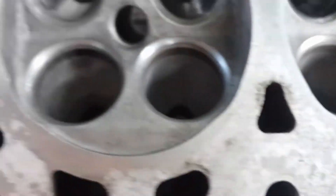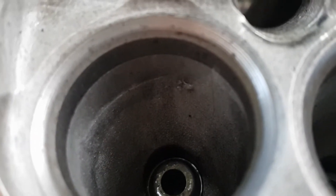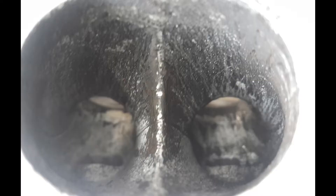Here are the intake runners and as you can see they are actually much better cast than the exhaust runners. The only cast mark I could find was this one here on this intake runner. I did use the Dremel to smooth out that section. Here's a before picture of what it looked like and this is what it looks like after.